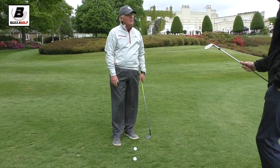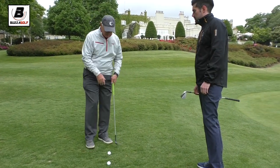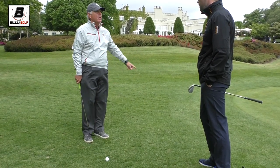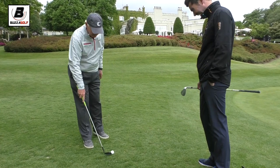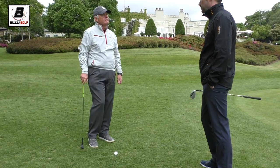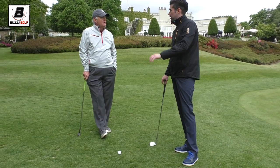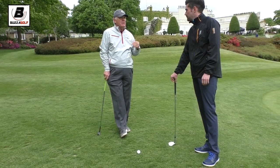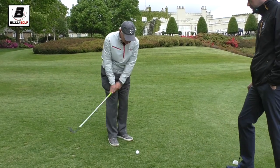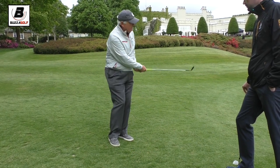Think of it as diving in underneath this rope — I'm going to hit behind the ball. And that was pretty good, actually, but I hit right at the ball. I want to hit behind the ball and skid into it. I like that analogy — it's quite simple to picture. And if you release it — I'm releasing the club back here — I can flip it, I can do anything, as long as I hit behind the ball.